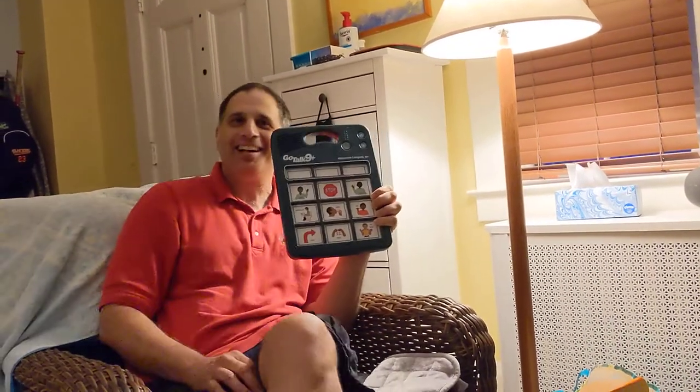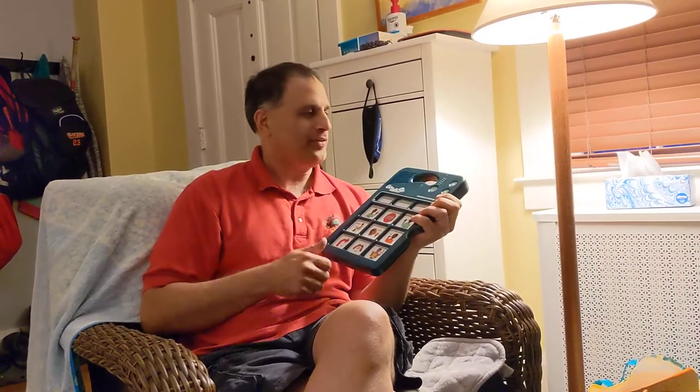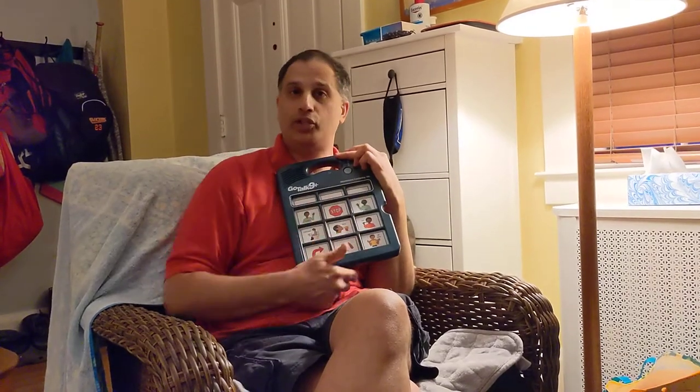Hello! Hi, I'm Mr. Mohan, the distanced SLP. This is another video about the GoTalk 9 Plus. I'm going to talk about a few more advanced things you can do with it if you need to reprogram some of the buttons — if you want the buttons to say different things, or you just want to change the voice on the buttons. I'm going to explain how to unlock it and do those things.